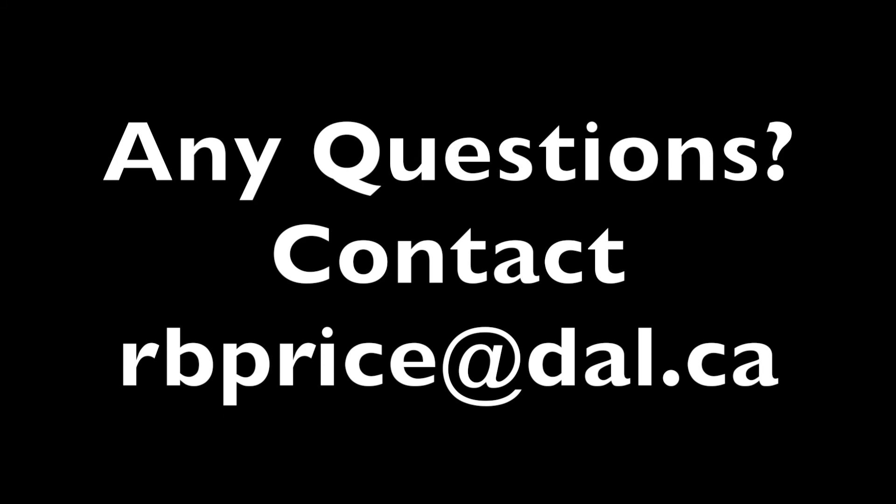Please stay tuned for some more videos on this topic about dental curing lights and the polymerization of dental resins. As always, if you have any questions, please don't hesitate to contact me.